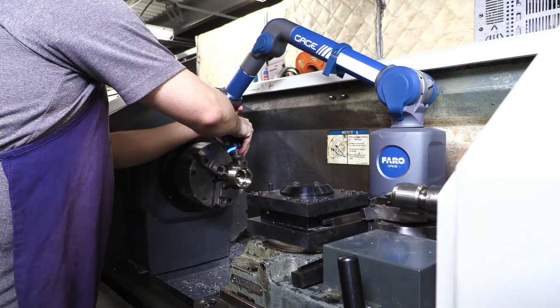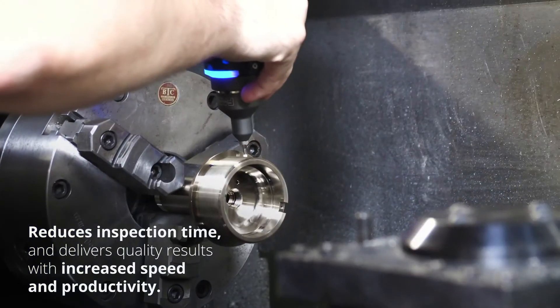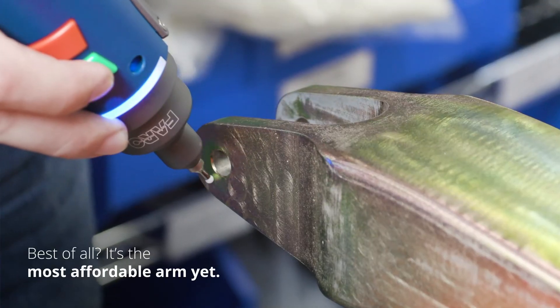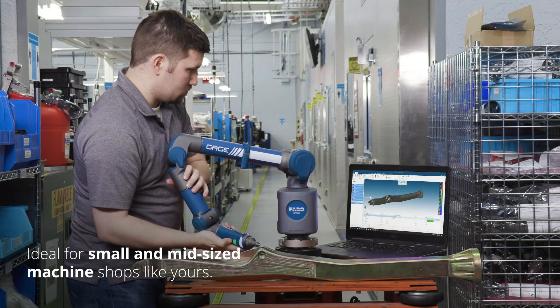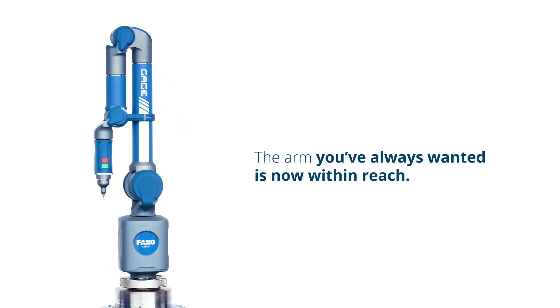It sets up in seconds, reduces inspection time, and delivers quality results with increased speed and productivity. Best of all, it's the most affordable arm yet and is ideal for small and mid-sized machine shops like yours. The arm you've always wanted is now within reach.